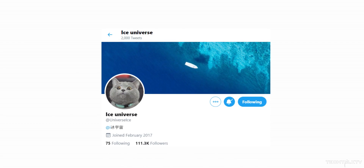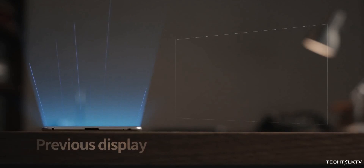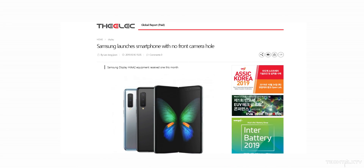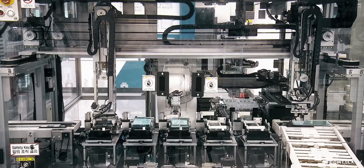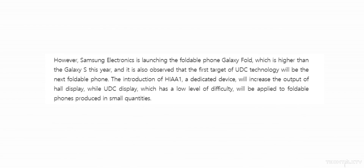Ice Universe tweeted that Samsung's under-display camera smartphone is coming next year itself. The last time we heard, it was expected in 2021, but plans have changed and they are considering a 2020 launch. Even the Korean media is saying the same thing — that mass production of these under-display camera panels will begin later this year, and industry sources say it's going to be unveiled in the first half of next year. Korean media is also saying the Galaxy Fold 2 will be the one to introduce this tech to the masses.